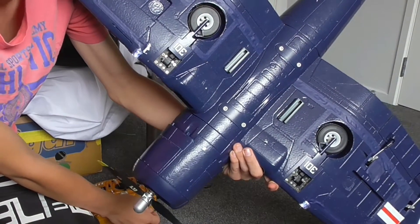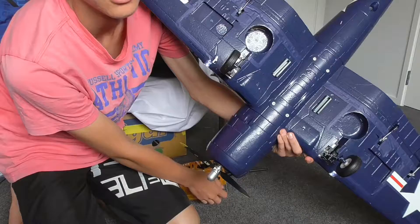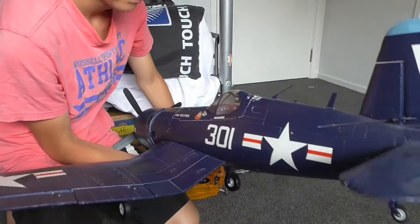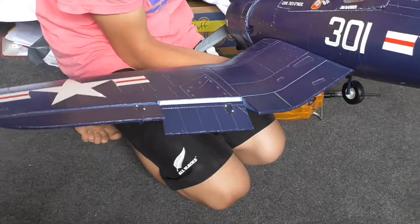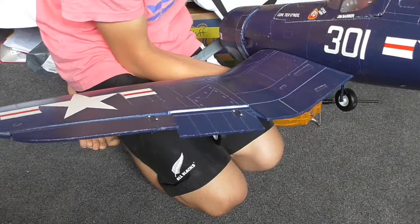Full twists and turns. Would be cool if it had gear doors, but pretty cool anyway. This also has flaps — not the full flaps you get on the real airplane, but they're good and they work really well.